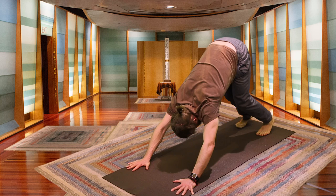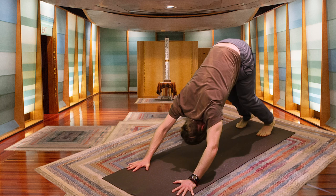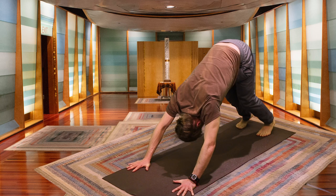Each time we return to Downward Facing Dog, just be aware of how the body has changed — noticing any more heat, any more looseness. Just checking in with the body and the breath.